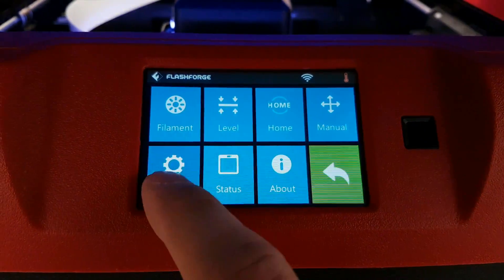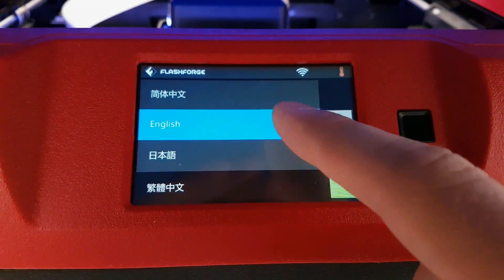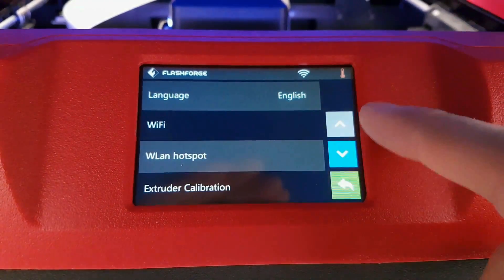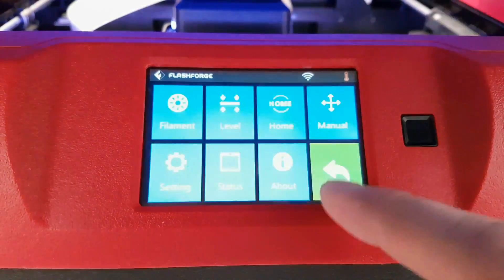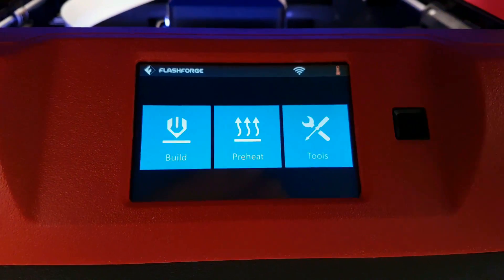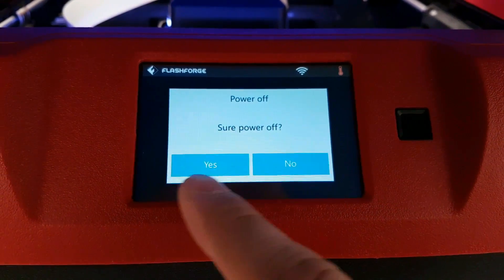Here I just scroll down fast through the software to show you what it contains. For turning off the printer, just press the button and then select Power Off.